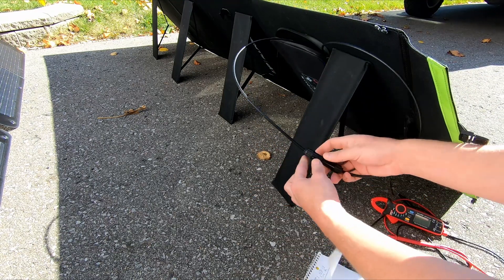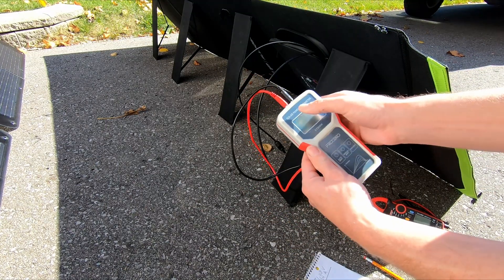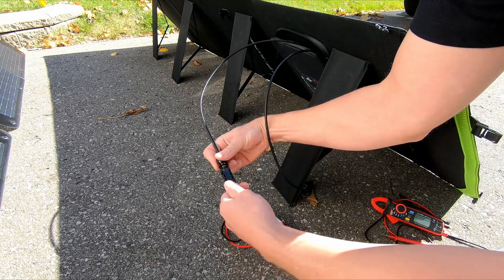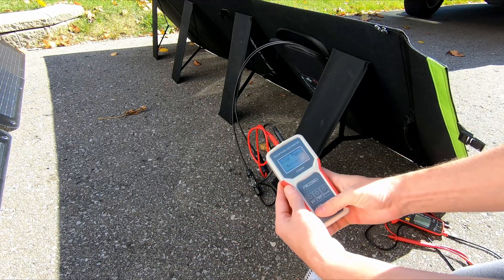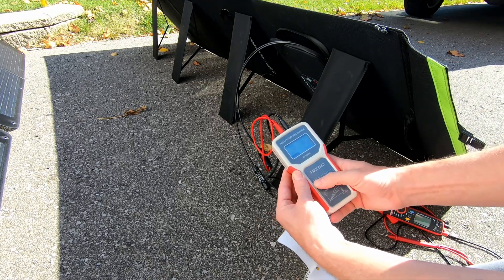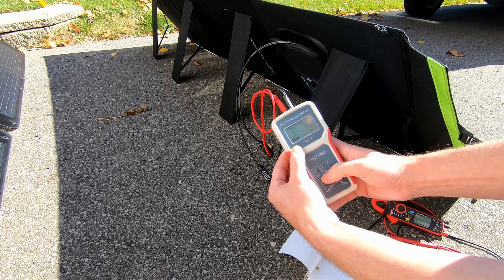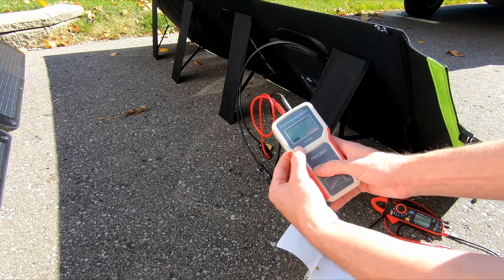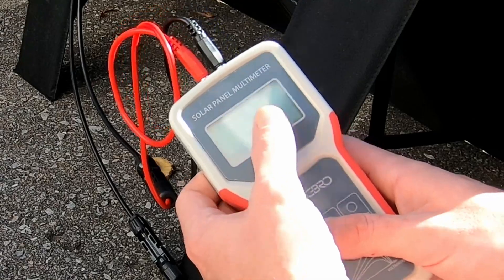There's one more way that we can test these panels, and it's with a little device — this here is a solar panel multimeter. Let's plug our solar panel into it. We have it on manual; let's switch that to auto, and then start it.